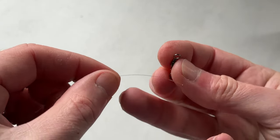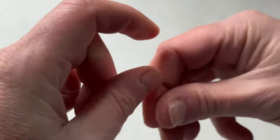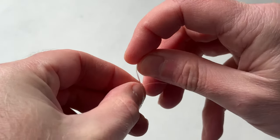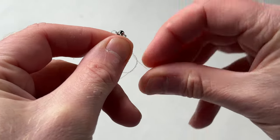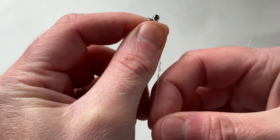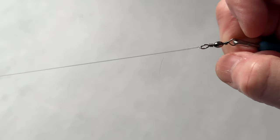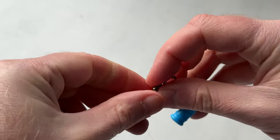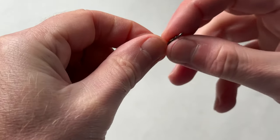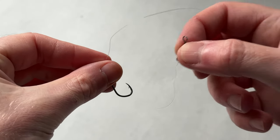Onto the other end we're going to tie our swivel. This is an old fashioned barrel swivel, but for float fishing no problem at all — you're not going to put any excessive strain on it so it will do the job absolutely fine. Same thing again: Grinner knot. And there we go. So now we've got our basic trace line for our float setup — swivel at one end, hook at the other. Really simple.